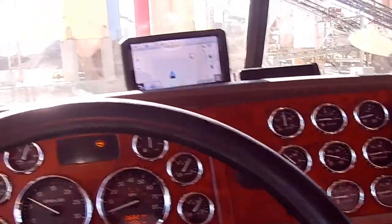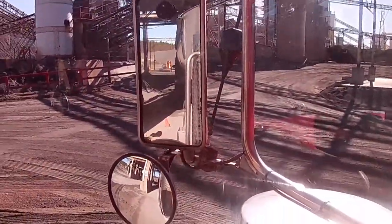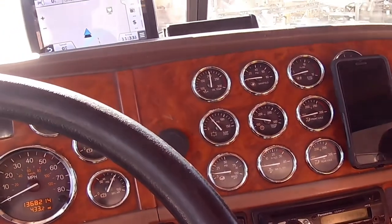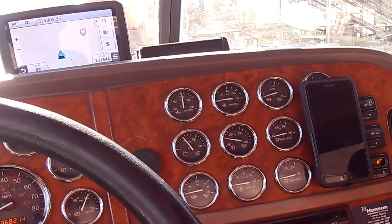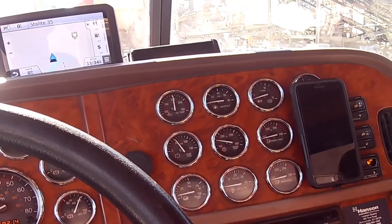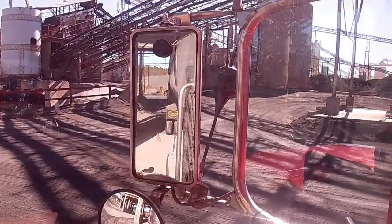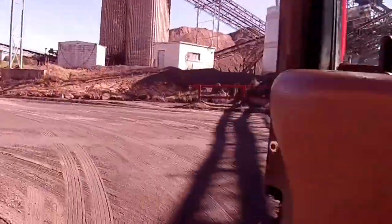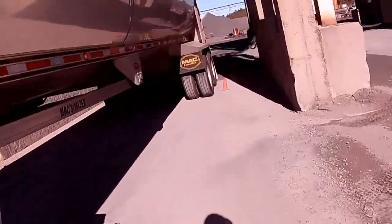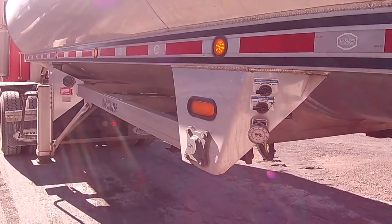We're going to pull up and center that cone with the center of the trailer. I'm going to let it get up to around 55 on that gauge, and then we're going to pull up and put that cone right there in the mirror right at the front axle on the trailer. Now we're going back here to watch this gauge and get it up to around 60.